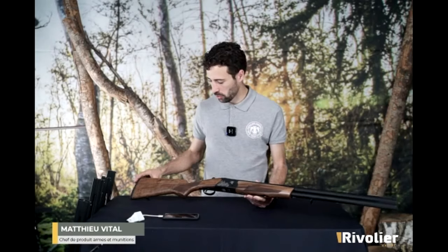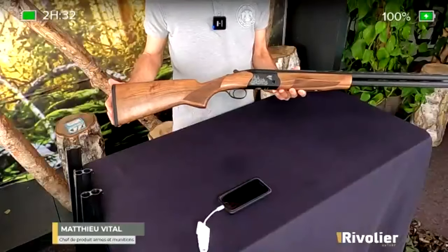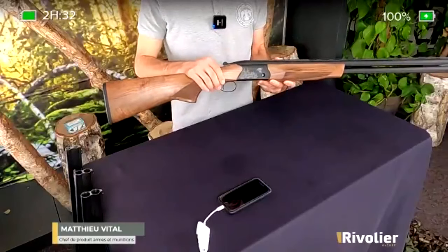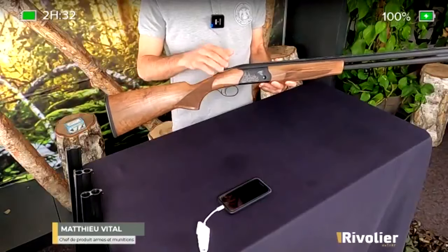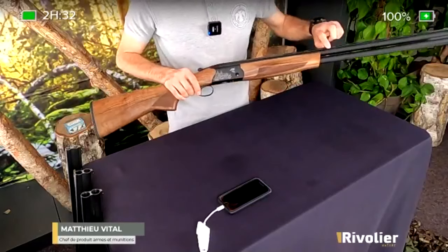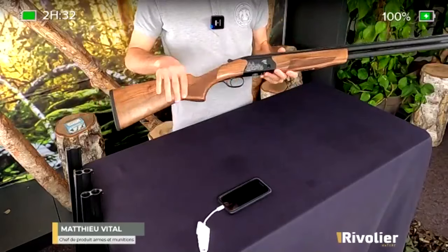Je vous présente ici le calibre 12 et les éléments qui sont communs à tous les modèles de la gamme. À savoir, une bascule en aluminium qui présente l'intérêt d'offrir un poids très réduit sur le fusil. C'est vraiment l'aspect légèreté qu'on recherche sur ce fusil-là, par sa bascule aluminium, ça permet de gagner un petit peu de poids.